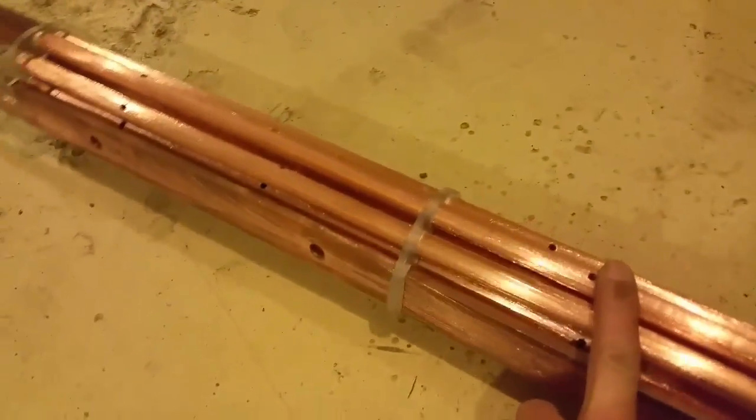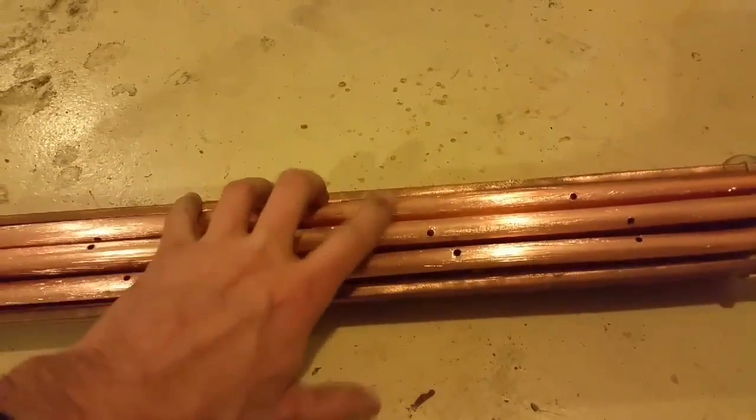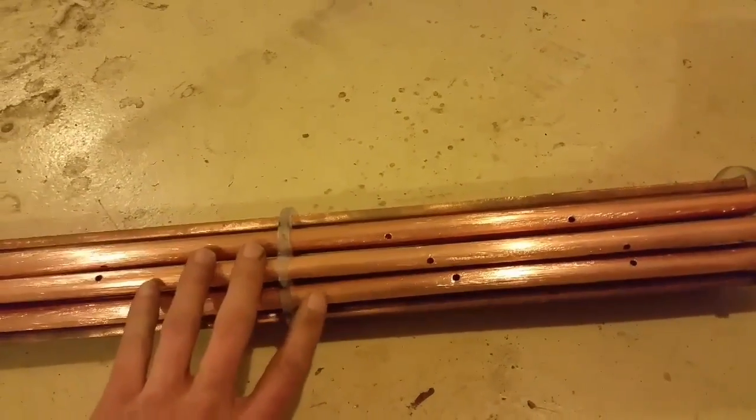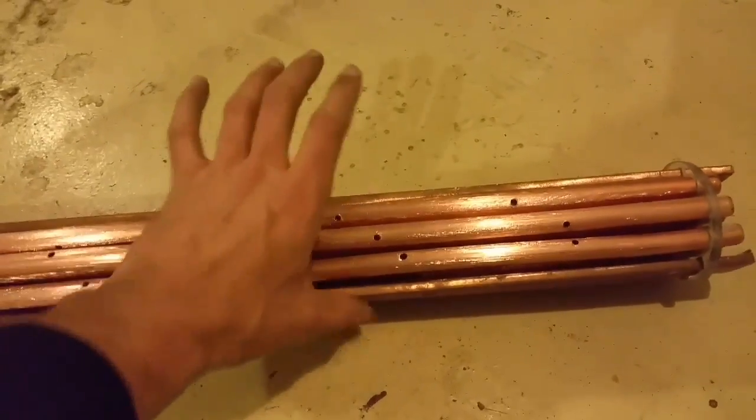I did drill some holes so they can fill with water. Not sure if I'll have to charge any one of these or not, but we'll see. I guess I'll test it out with just positive and negative first and see how that works.